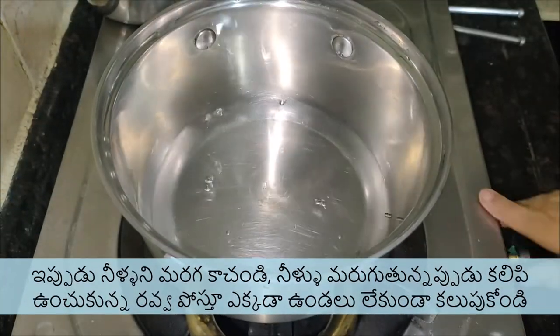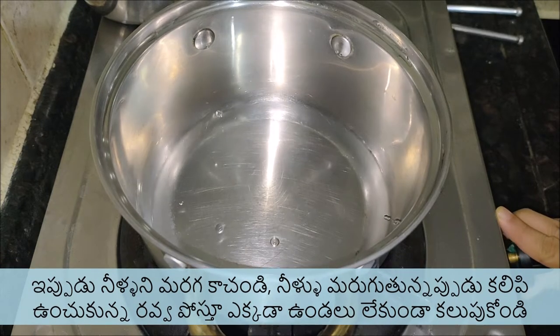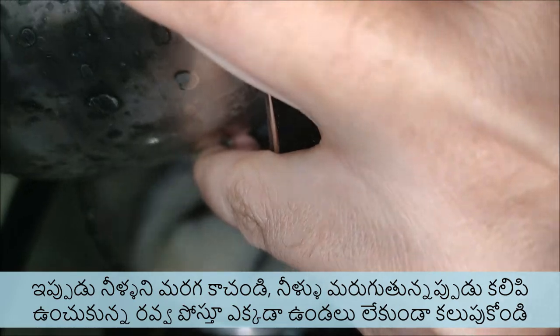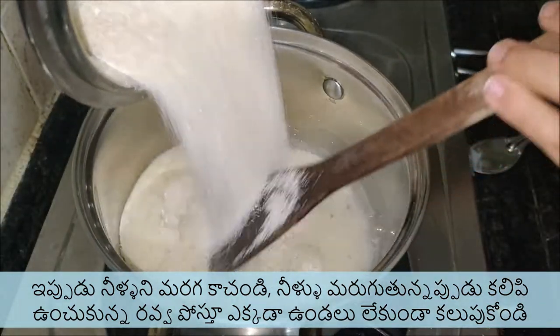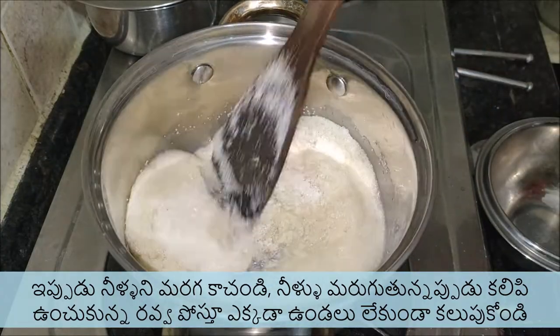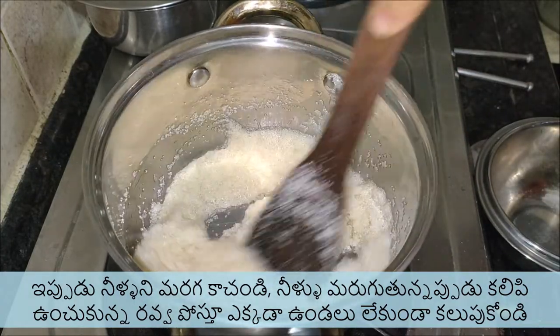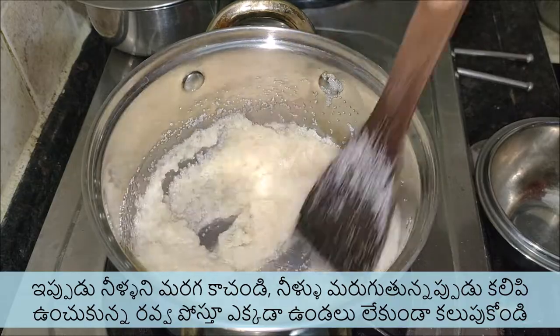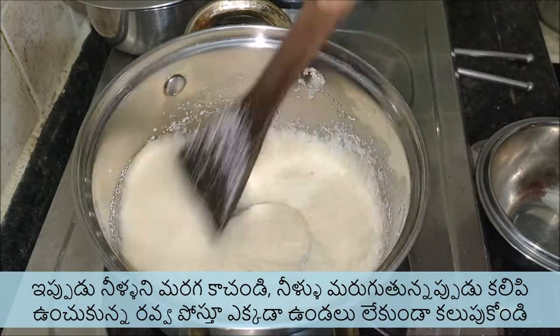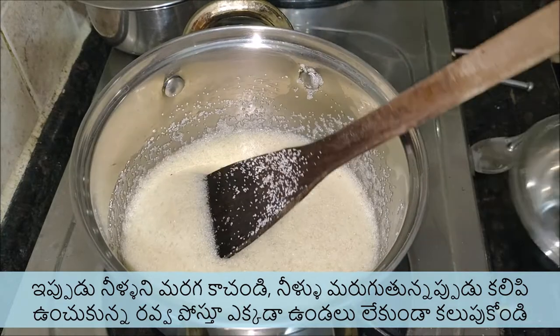Pour 1 cup of water into a thick-bottomed vessel and let it boil. Pour the Rava and sugar mixture slowly in a stream into the boiling water while stirring with the other hand to avoid lumps. Switch off the stove. In barely a few seconds, all the water gets absorbed by the Rava. Cover the pot for about 5 minutes to finish cooking the Rava thoroughly.